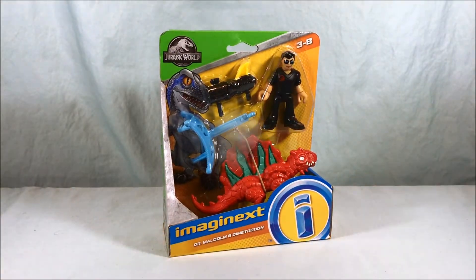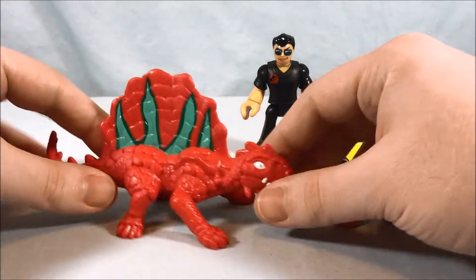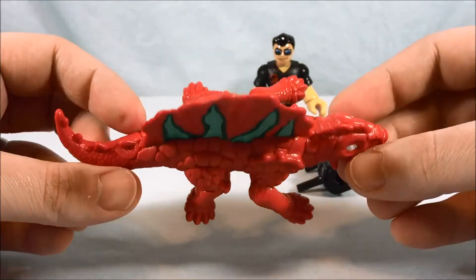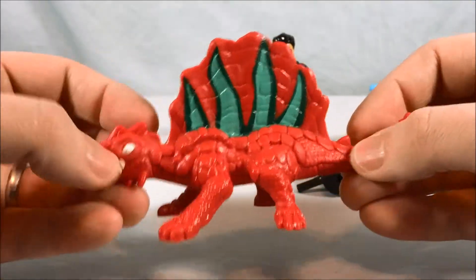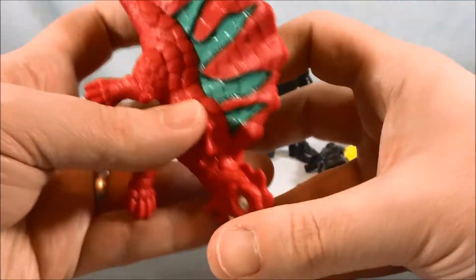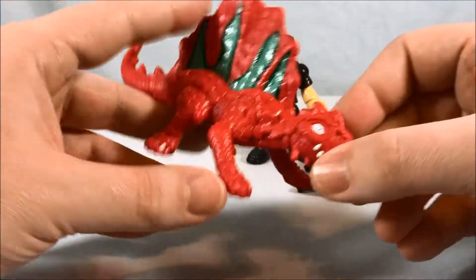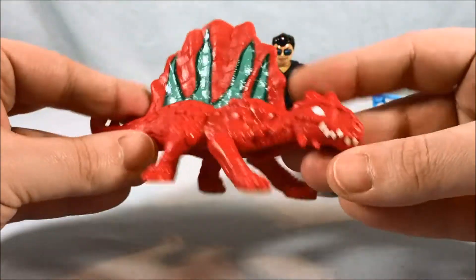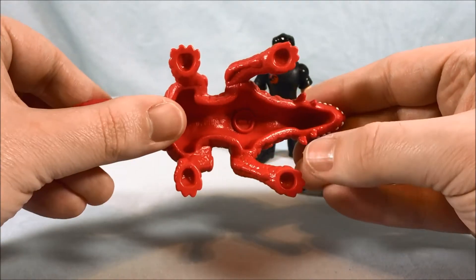Let's go ahead and get Dr. Malcolm out of the package. Here we have everything that comes in this set. I like this Dino a lot — I definitely think it's a reuse from a previous Imaginext Dino wave, but the color scheme is really fun. The red and this two-tone green looks really good, and the eyes and teeth are painted nicely. So even if you already have this Dino, it's probably in a different color scheme, and I think this is a great color scheme for this mold. Unfortunately there's no articulation — it's just one solid molded piece, hollow underneath, but it does have some holes if you want to peg it in various places.